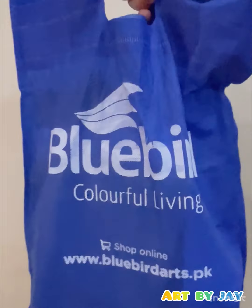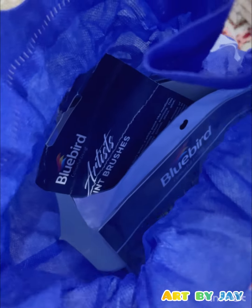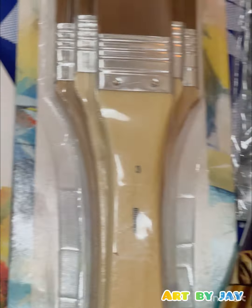Assalamu alaikum everyone, I hope you guys are all fine. Today we are going to review some art products from the famous Pakistani brand Bluebird. Let's start without wasting any time and explore what the hype is about. One thing I must say is that everything is aesthetically pleasing.